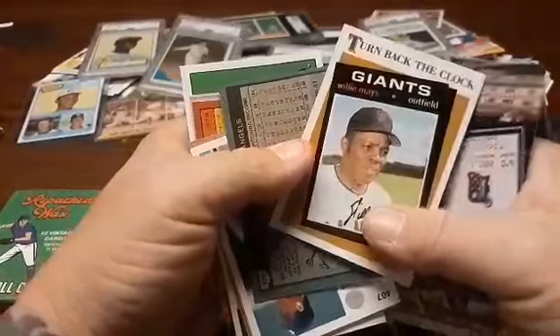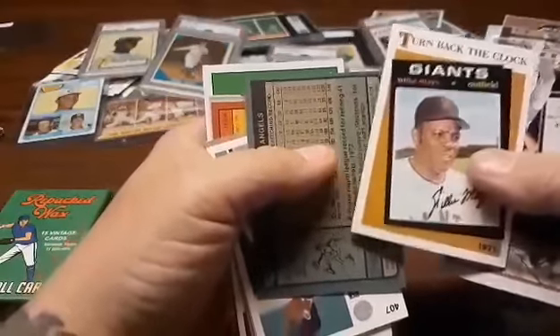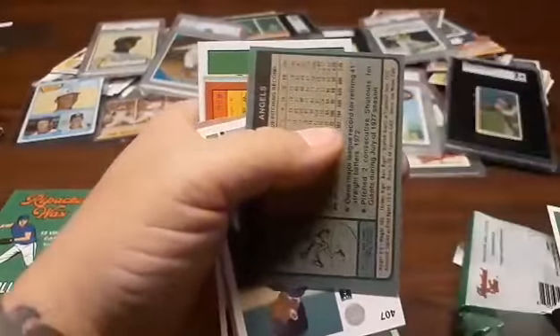Ain't going to lie about that. All right, pack number three. More spacer cards. He was a good player for the White Sox, but nothing spectacular. Rich Nye — I wonder if he's Bill Nye the Science Guy's brother. Turn Back to the Clock — even though it's Willie Mays, it's still a newer card, but cool nonetheless. I'll keep it.